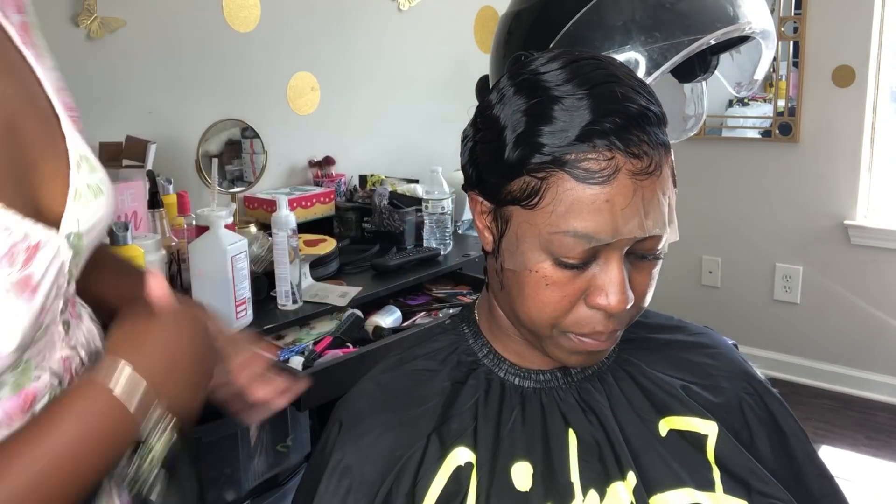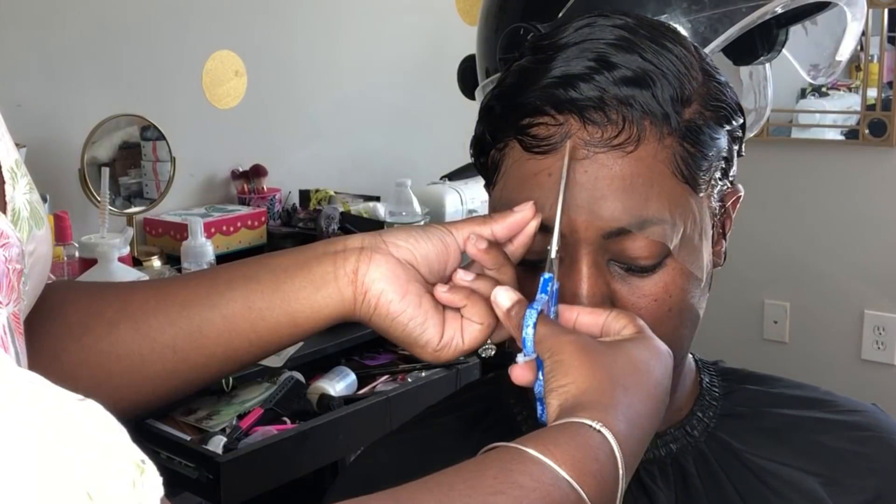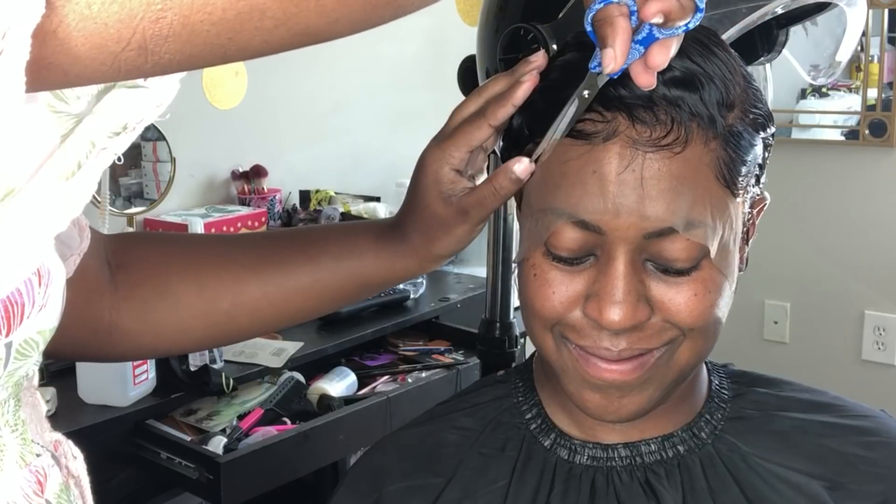Once you take the head wrap off, it'll be completely laid, and after that you're going to go in and cut the lace off.